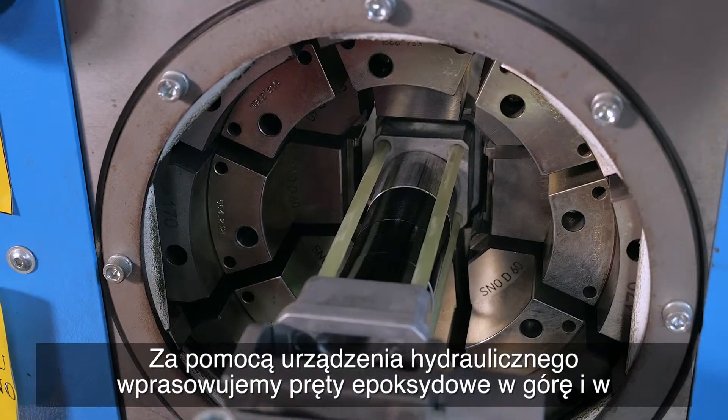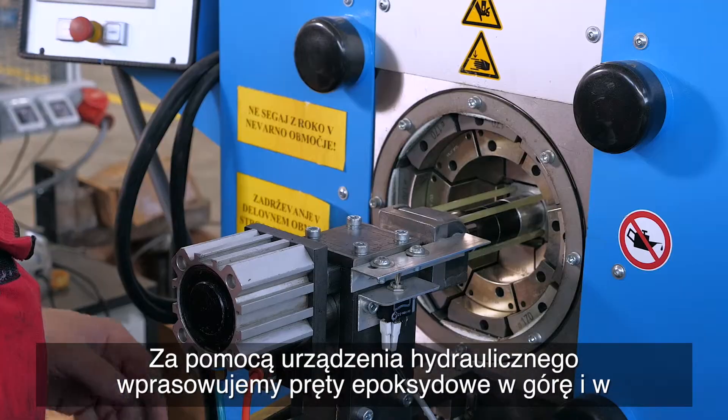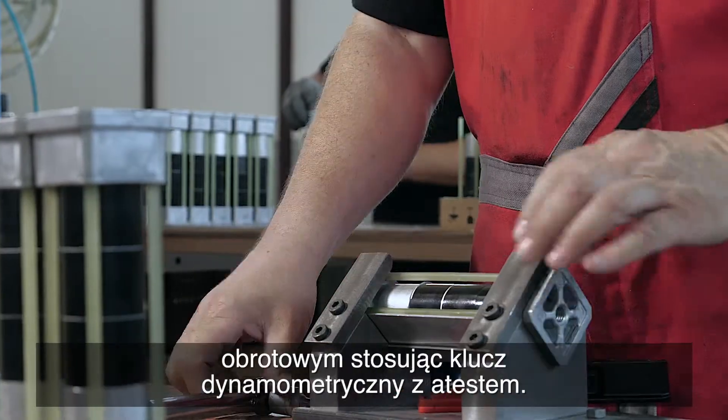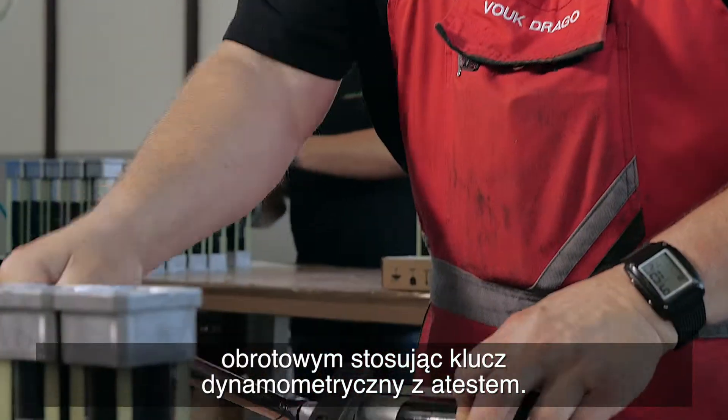Using a hydraulic machine, we press the epoxy rods into the top and bottom connector, and then tighten the varistors within the casing to the prescribed torque with an attested torque wrench.